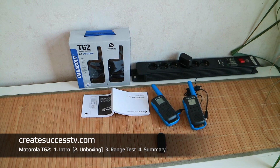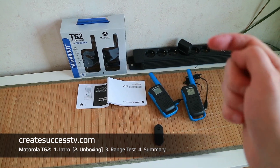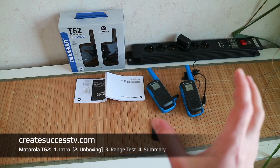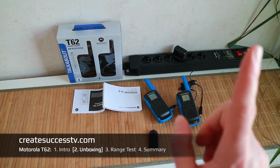So far a really good impression of these radios. I'll let them charge overnight and then we can go outside tomorrow for the range test. Let's jump to part three and check how the sound quality performs clarity-wise the further I go away. Let's get rolling with the range test.